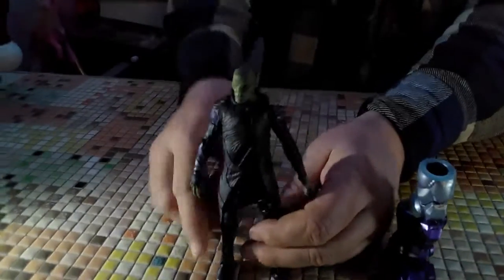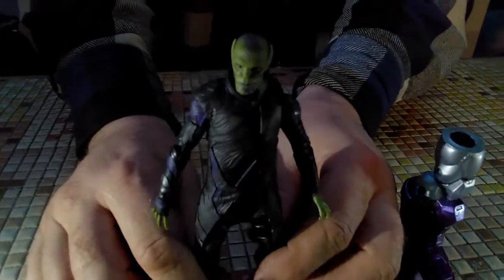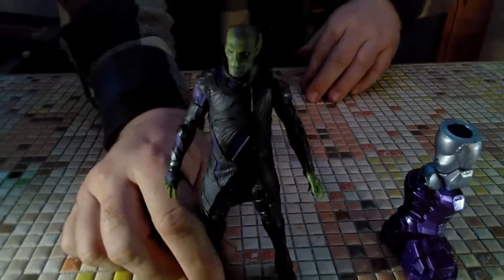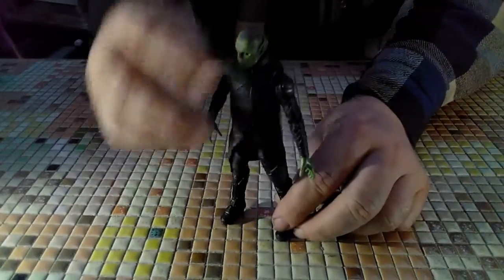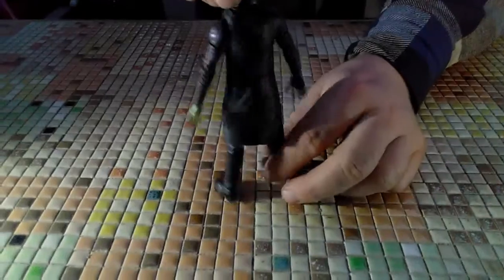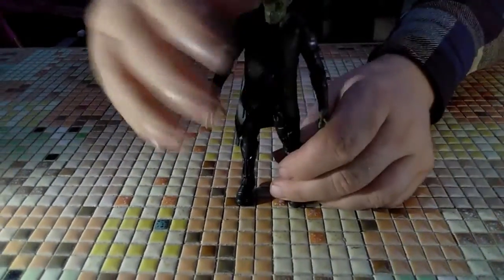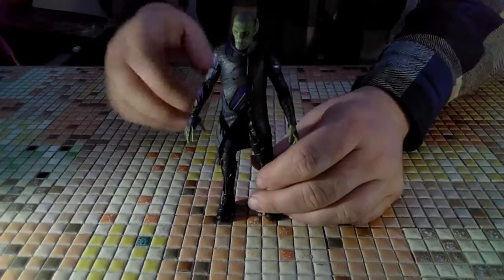I do like the likeness. They've been doing fantastic jobs with the likeness on these film figures. Over the past releases — if you've seen the studio figures — you know they've been doing gangbuster work. He comes with a Kree Sentry leg, which we won't need until the build. Pretty cool design — I like the figure, though I do wish the cloak wasn't so inhibitive for the articulation.